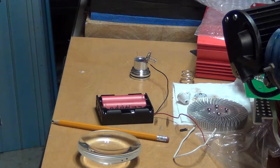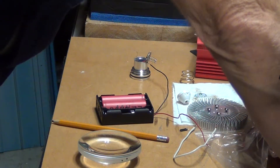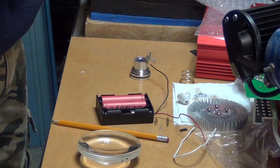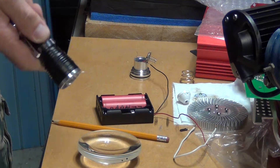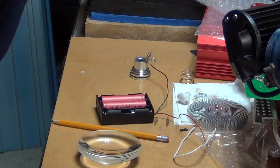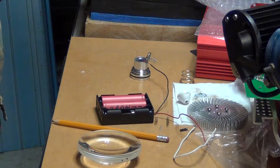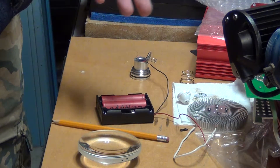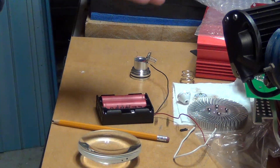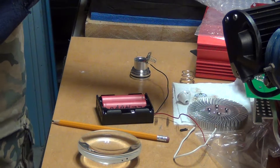I was getting annoyed with these cheap flashlights from eBay — decent lights, you can get one for like five bucks or even cheaper. Like this UltraFire, I was really getting annoyed with the modes. First they started with high, middle, and low and off, then they added strobe, and now they added SOS. It's just so annoying because to get back to high mode you have to cycle through five modes.